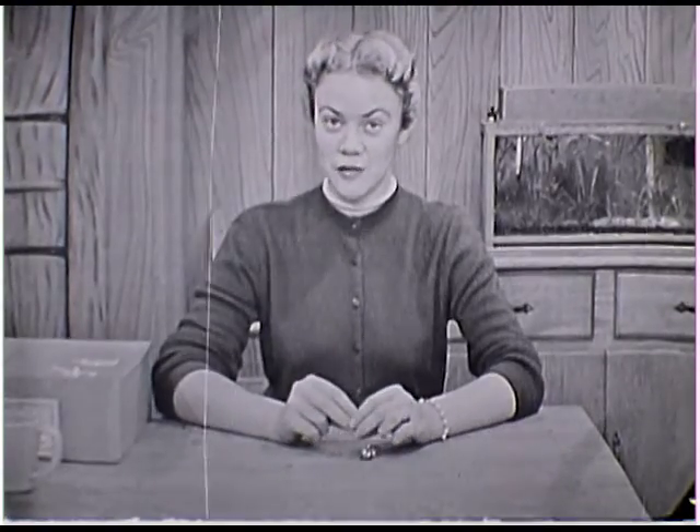Hi. Come on in to the House of the Magic Window. Today is game day and we're going to play a couple of games. The first one we're going to play is a finger game that you've probably played before, and it has a little song that goes with it and it's about a spider.